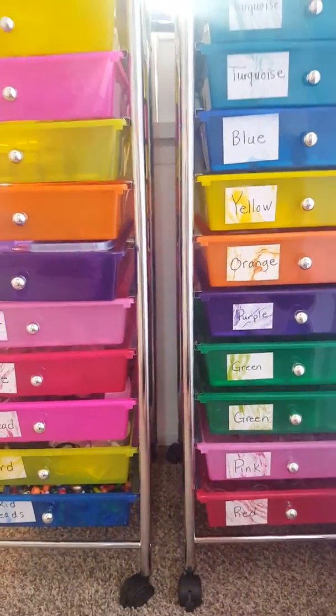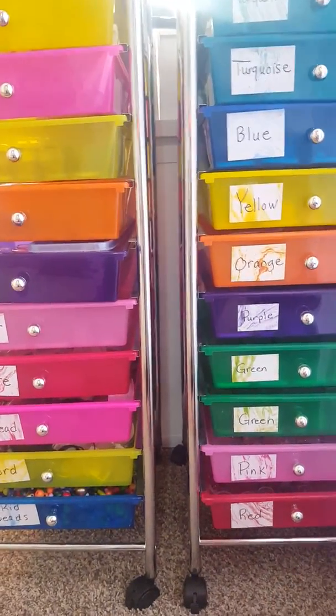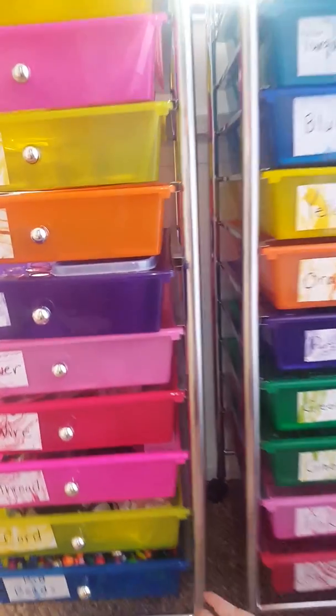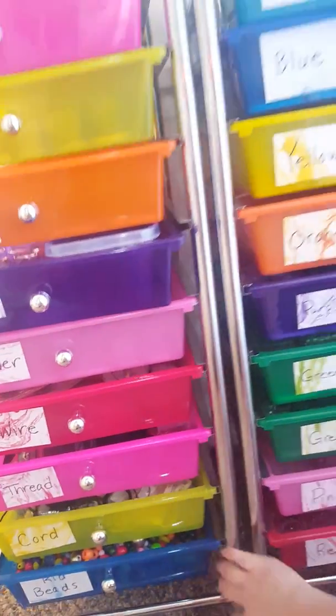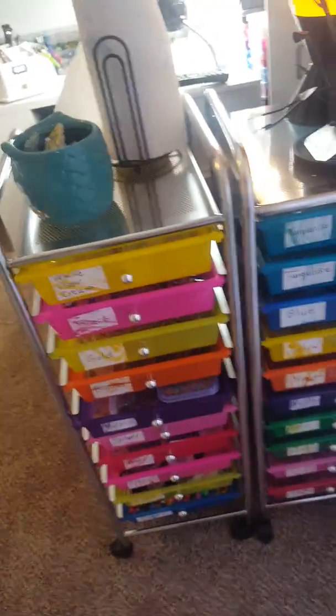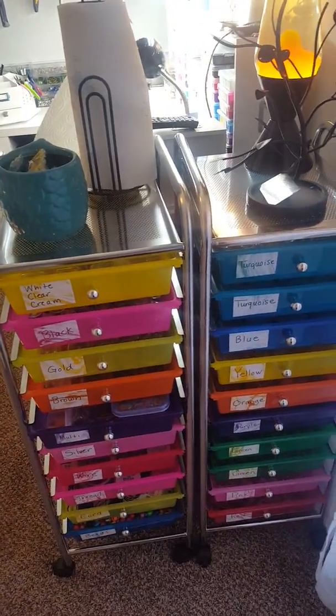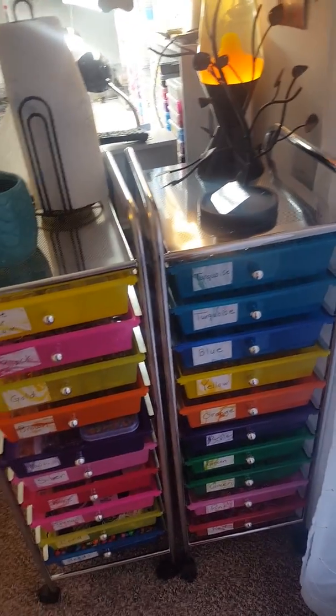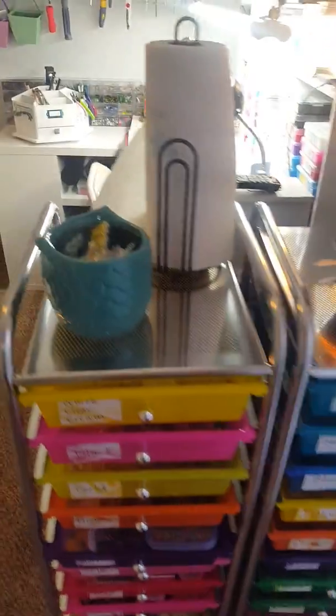I actually don't care for the fact that these are multicolored — I would rather have them be clear or white. I may even spray paint these since you can get spray paint that adheres to plastic. If I get really bored one day, maybe I'll do that. I've got the roll of paper towels up here — that's a necessity.